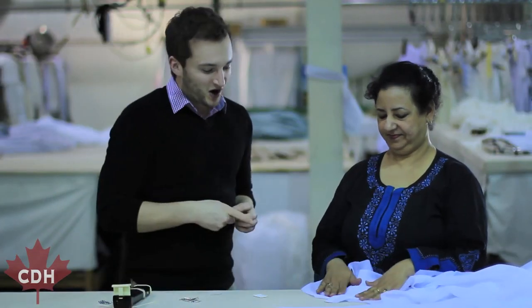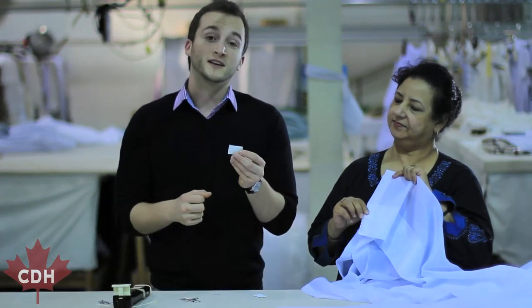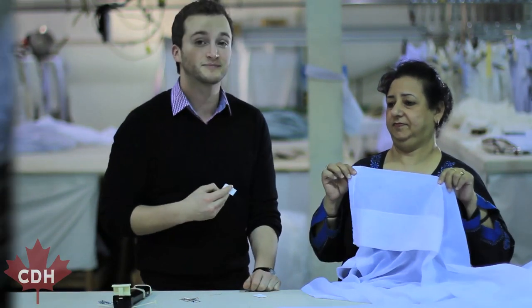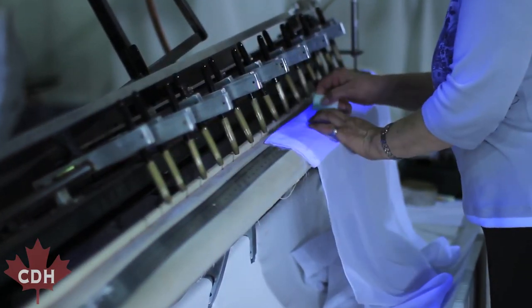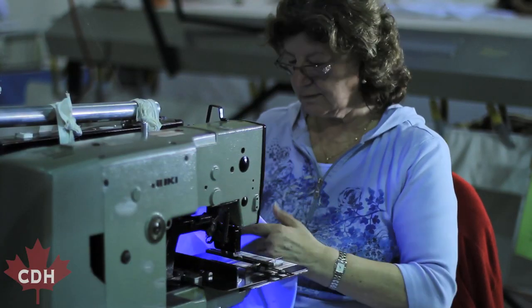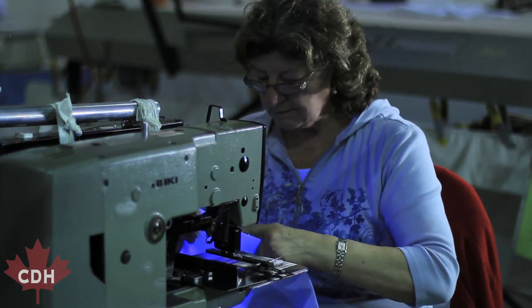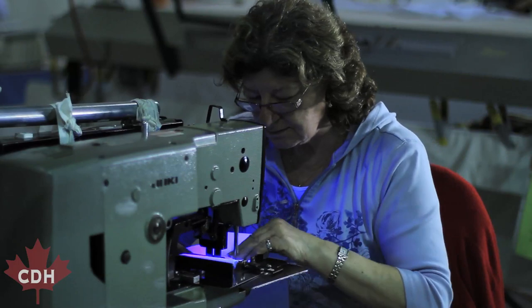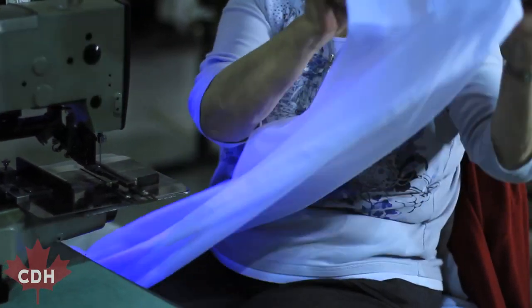So as you can see here, Osha added a one inch weight to the corners of the bottom hem. Now these weights are used for two things: one, to stabilize the sheer fabric, and two, to weigh down the sheer fabric.